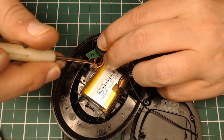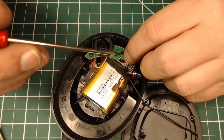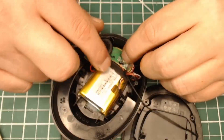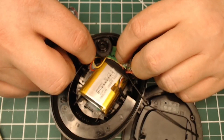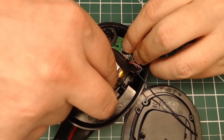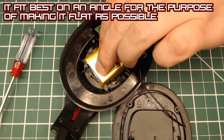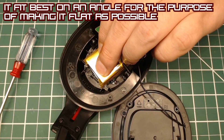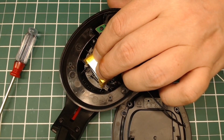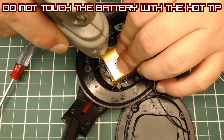Here I'm just situating wires and doing some cable management to put down the volume board. On the speaker shell there's a little indent that goes in the middle of the wheel, and it's also lubricated. So if you start getting grinding on your wheel, you can open this up and put a little bit of silicone grease or lithium grease in there. There are three places in there that have lubrication.